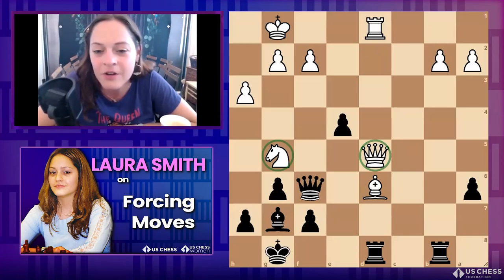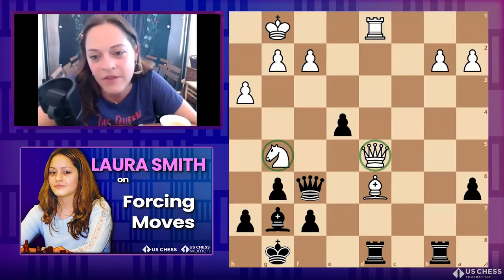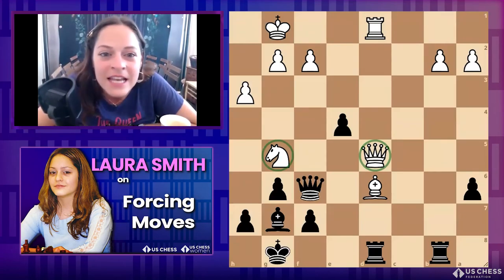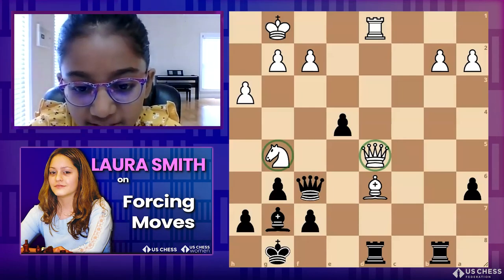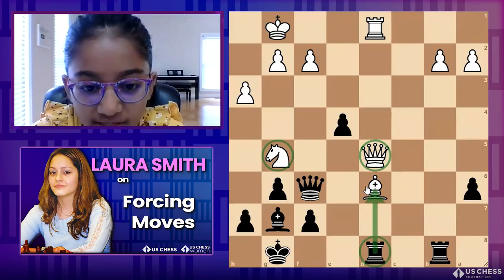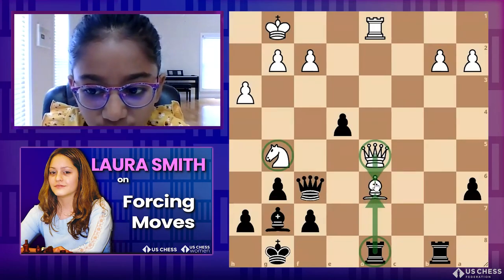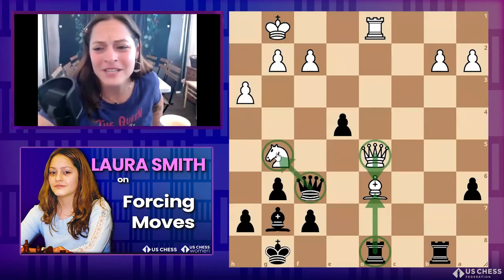Black to move — I missed a tactic here. Go ahead and see how your coach loses, and that's okay, because next time I'm going to win. The queen and knight are highlighted. You've got to protect all your pieces more than once at higher levels. I see a hand raised — Devanche, do you want to answer? I think the answer is rook takes d6, because after queen takes d6 the queen is overloaded from protecting both the bishop and the knight, so you can do queen takes g5 and you're up a piece.